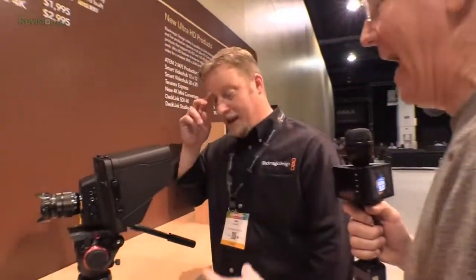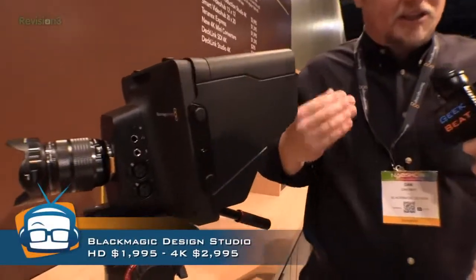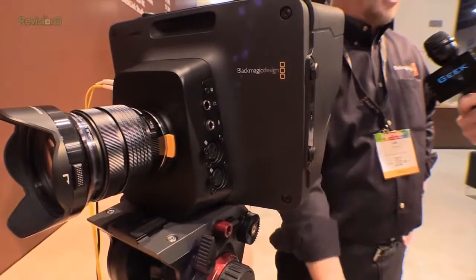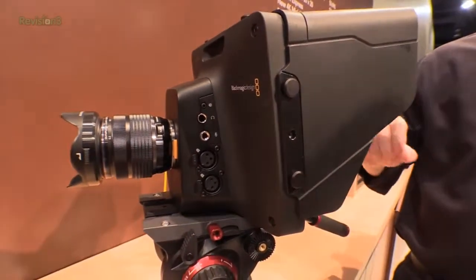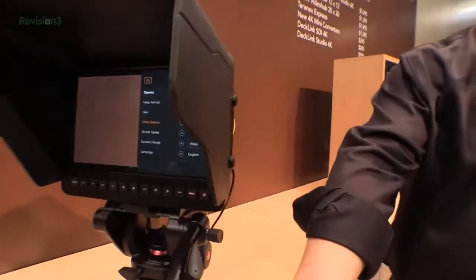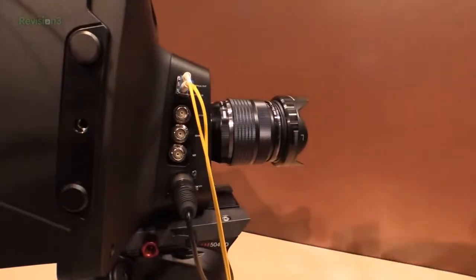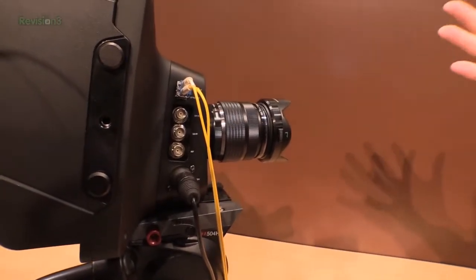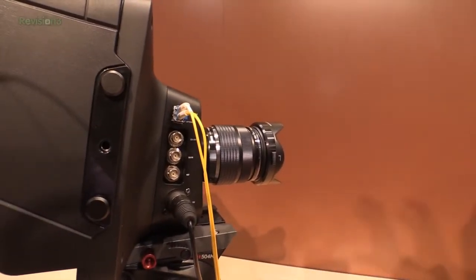Now let's switch gears because you've got another camera over here — a very disruptive price point, this is a $2,000 studio camera. We wanted to create a single-purpose camera. While our other cameras are about content creation — film production, documentary work — this is strictly for live production. There's no recording media; it's a lens, camera, and viewfinder with SDI output, as well as fiber for long runs with fiber in and out. You can feed back to something like an ATEM Television Studio or production studio switchers, with talkback and tally built into the camera.